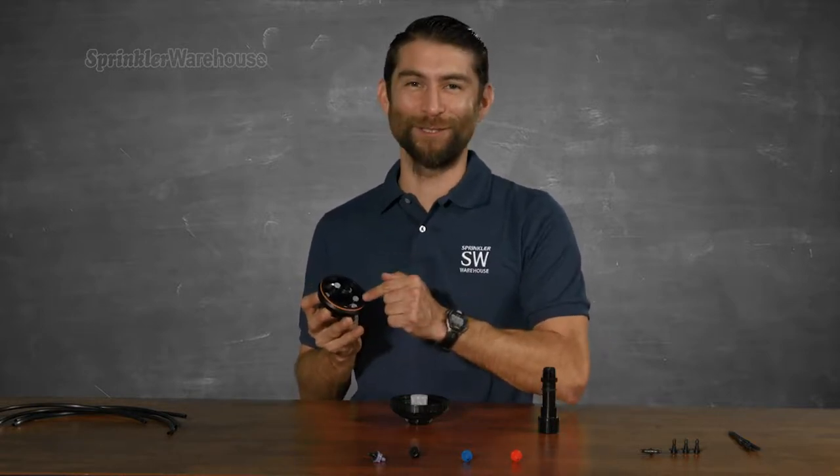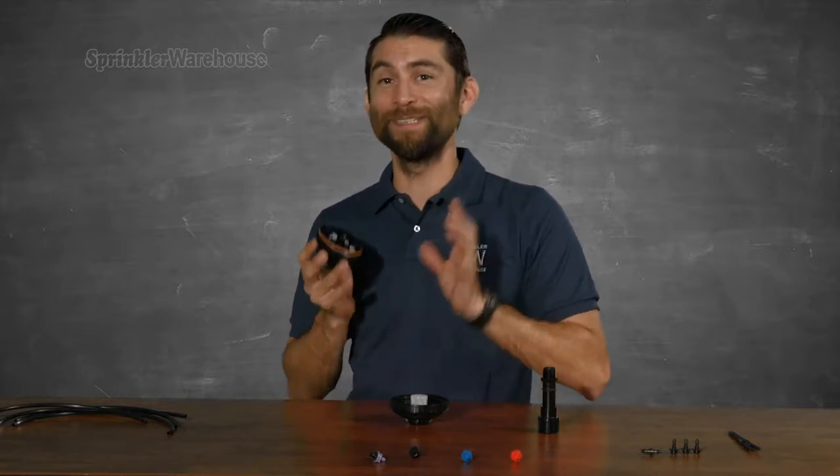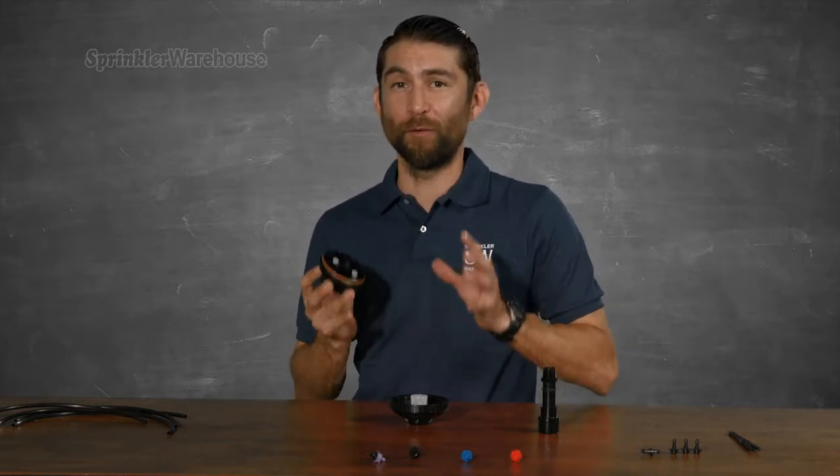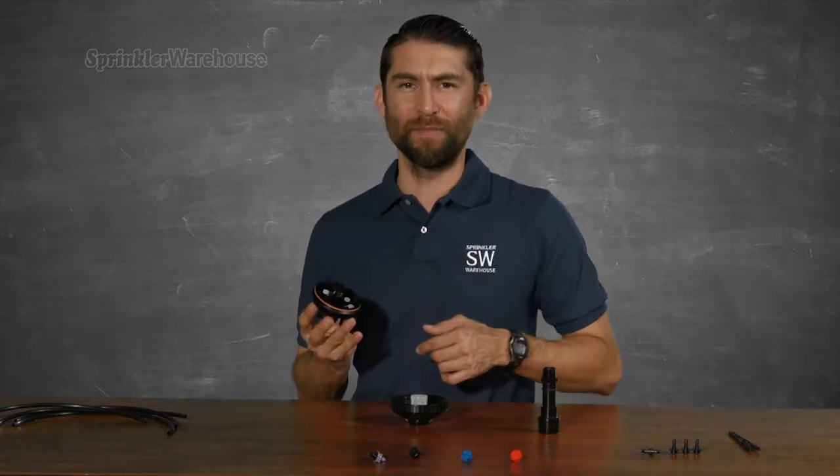The idea is that you insert Rainbird Ziribugs or PC emitters to fill in the little holes. This allows you to completely customize the flow rate for each port anywhere from half a gallon per hour to 24 gallons per hour. So let's throw some in there.